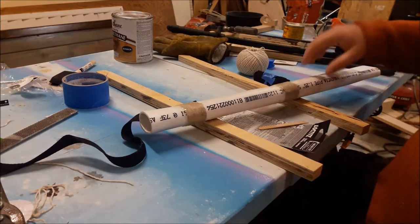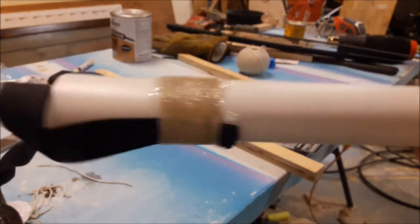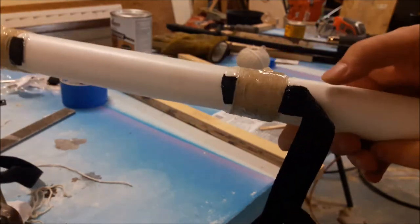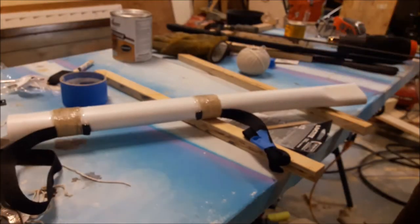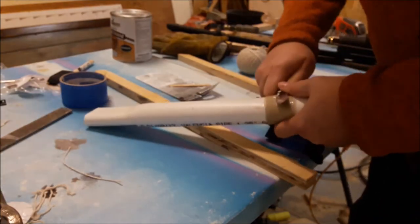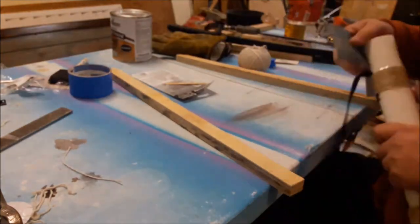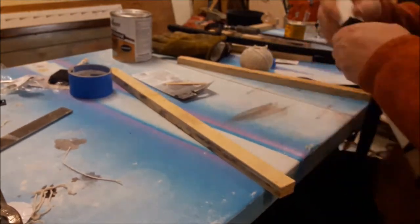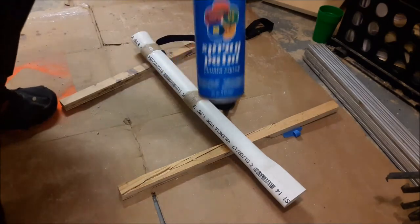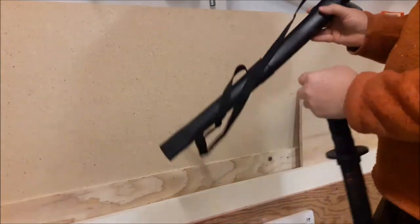Now it's dried. The first one looked pretty good; the second one had a big bump on it — you can see it right there. So I just cut it off and smooth it out a little. Then, to make the paint stick to the PVC better, I sand it down — just give it a quick sanding on the outside. Then I use cheap paint, less than a dollar for the can. There it is all sprayed up.